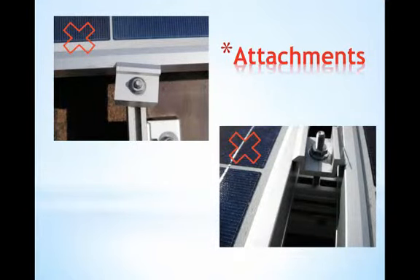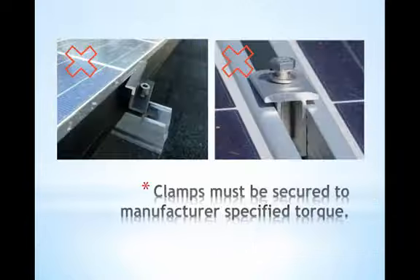Here are a few attachments that have been installed incorrectly. Full contact isn't made between the clamp and the module and it's not secure. Installation manuals do outline specifically how much contact needs to be made here, but common sense tells us that this isn't right. This could be the case of attachments that were partially tightened down and then shifted during the install and then weren't corrected. Module clamps must be secured appropriately to the manufacturer's specified torque rating for tightening.